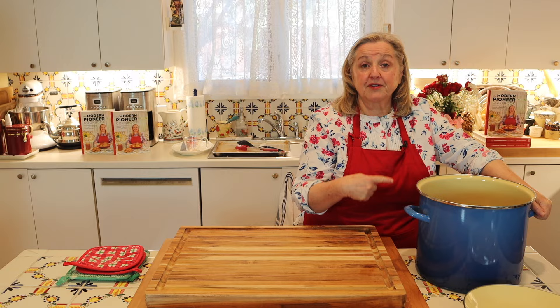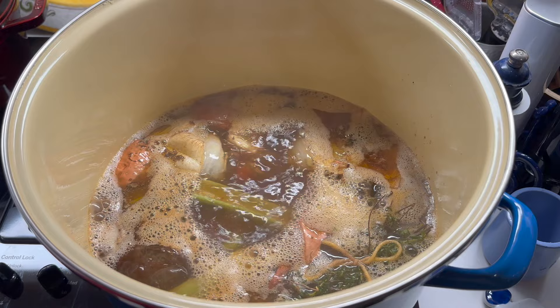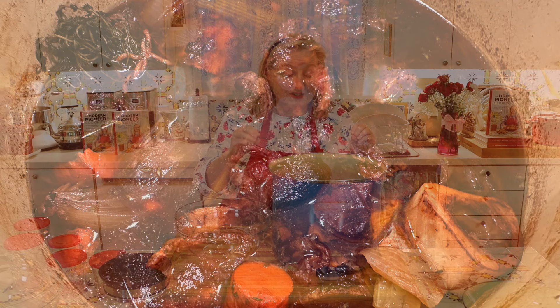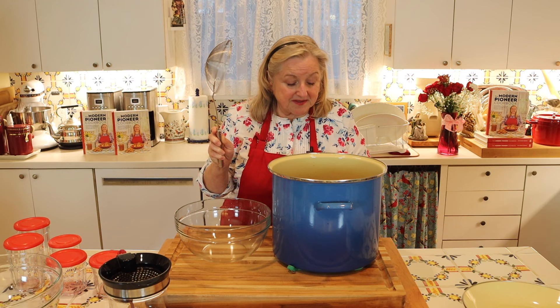Now I'm going to bring this over to my stovetop and bring it up to a boil on high heat. Once it hits the boil, we're going to immediately turn it down to low and skim off any foam that floats to the top. Then we're going to allow this to simmer for four to five hours on the lowest setting. After simmering for about four or five hours, you're going to notice that some of the liquid has evaporated — that's a good thing — and the color of the liquid has intensified to a dark brown.